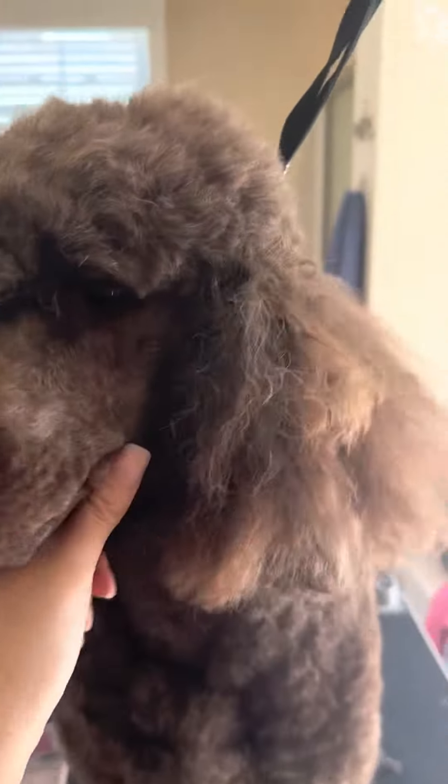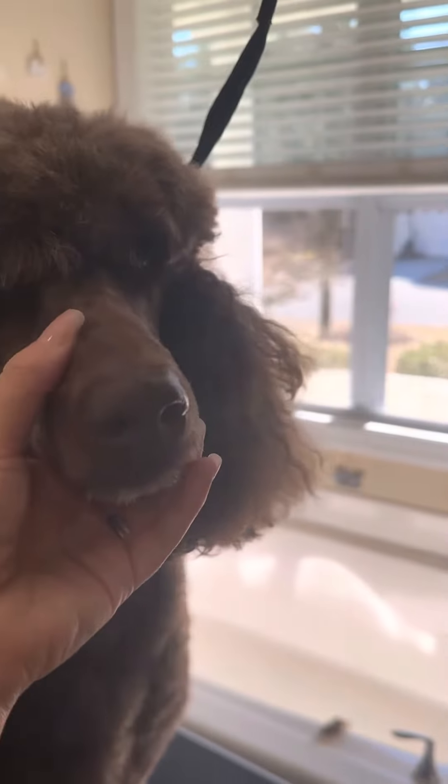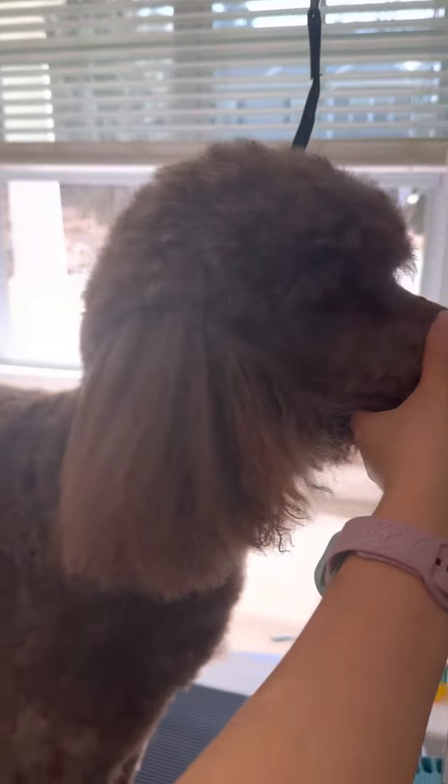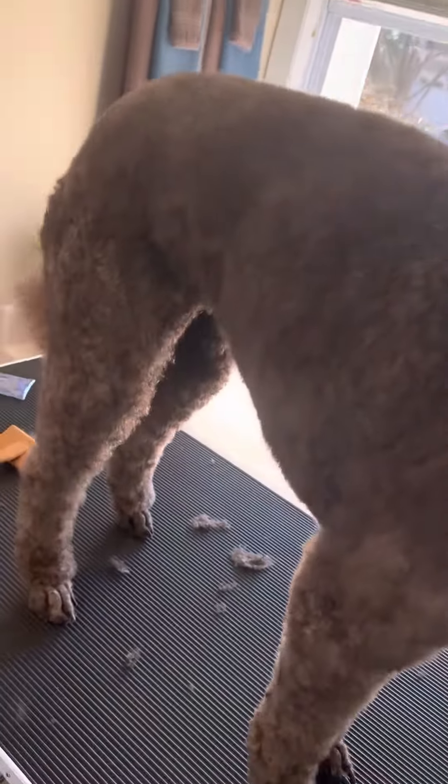Hi, pretty boy. That's it. I think I did okay. His hair was really butchered because his mom had done the work previously, but I think I did pretty good. What a good boy.